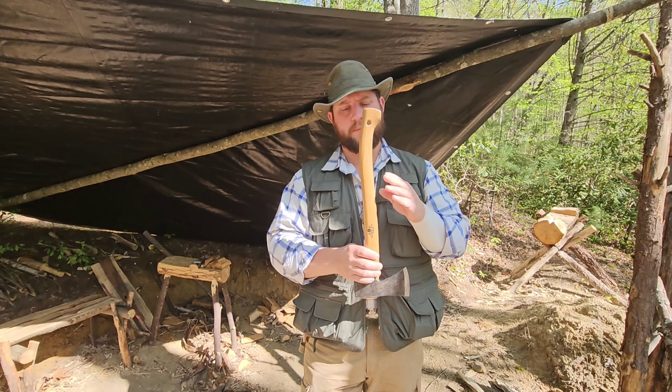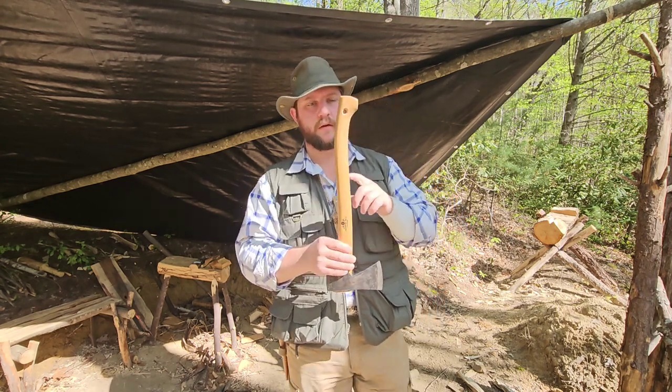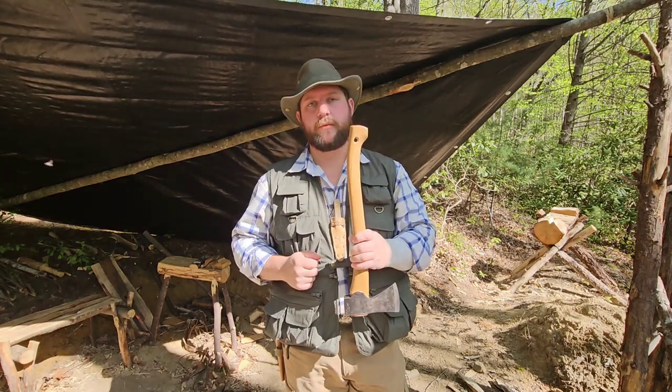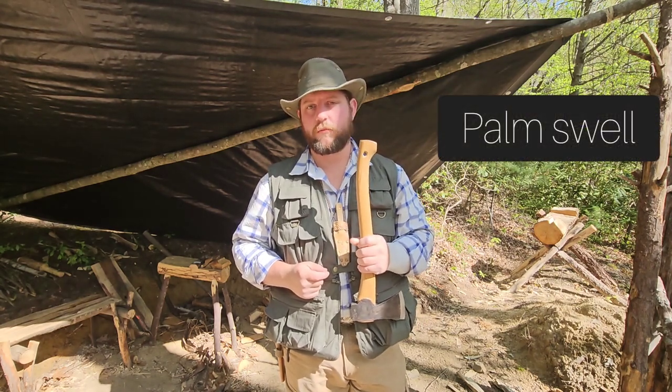That serpentine shape is pretty common on most modern axes. You may see some that are straight, but for the most part you'll see that serpentine shape going through there with the nice curves. Down here at the bottom, a lot of people will refer to that as a palm swell.